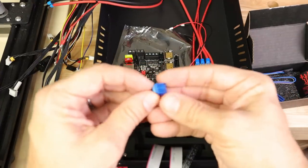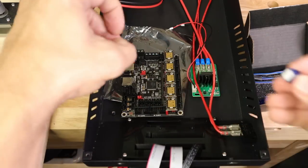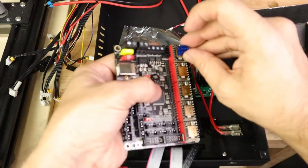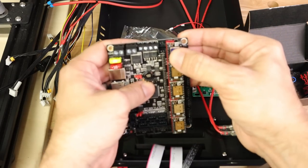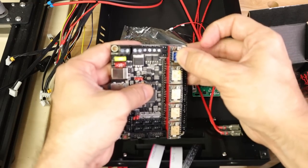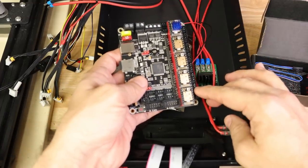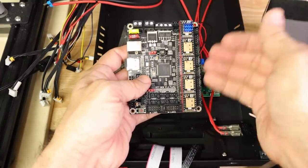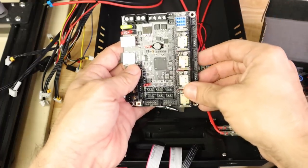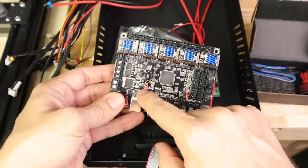From this point we need to install heat sinks on these steppers because they do need cooling. Just like last time, I'm going to orient my heat sinks in this direction because I think it's going to be slightly better for cooling. Let me go ahead and populate the rest of these and show you what it looks like, and then we'll take a look at the pinout of this board.